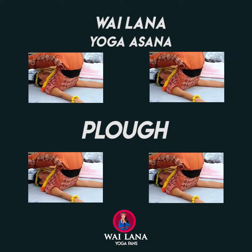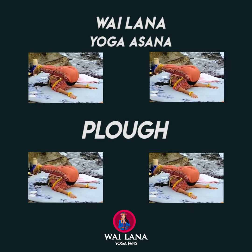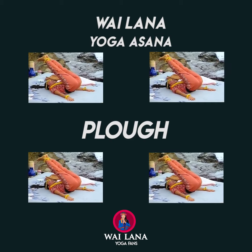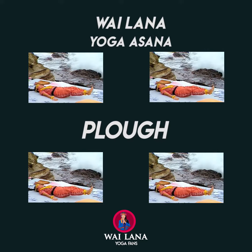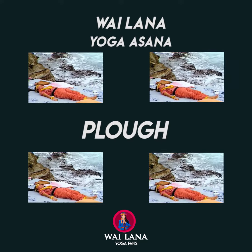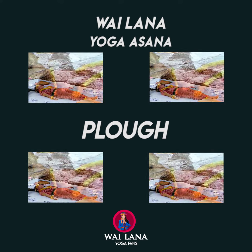Inhale and roll your spine down. Exhale and lower your legs. Relax all your limbs. Relax your torso. God bless you.